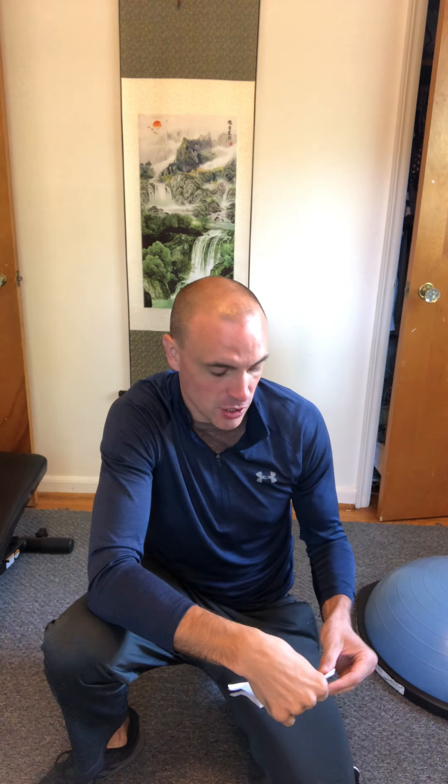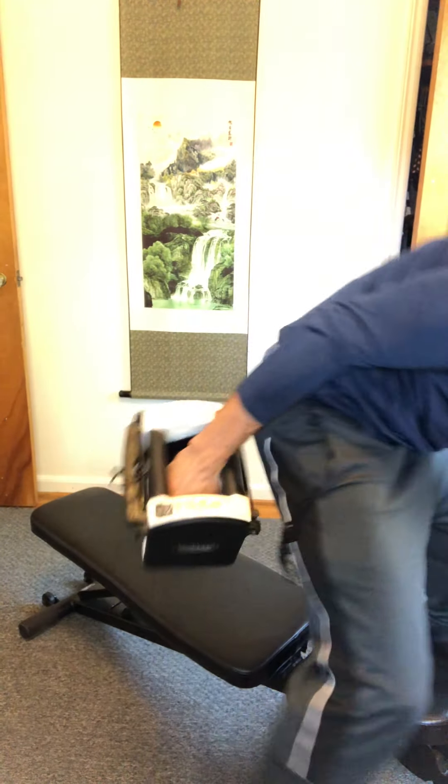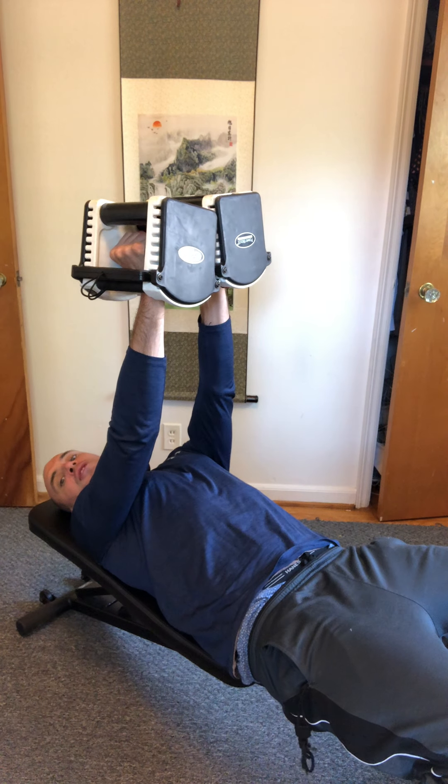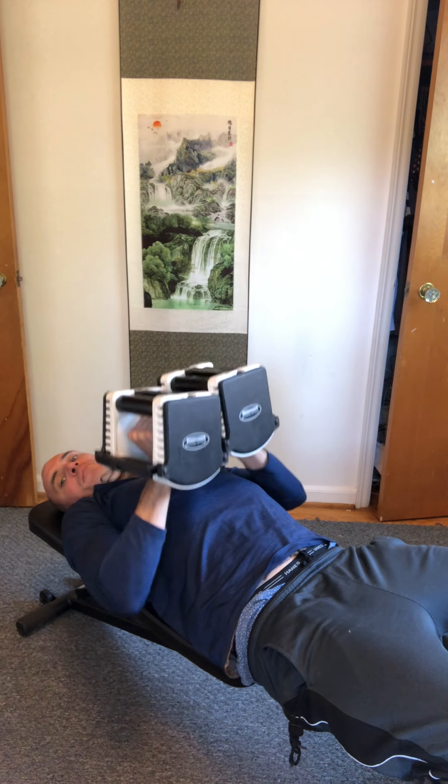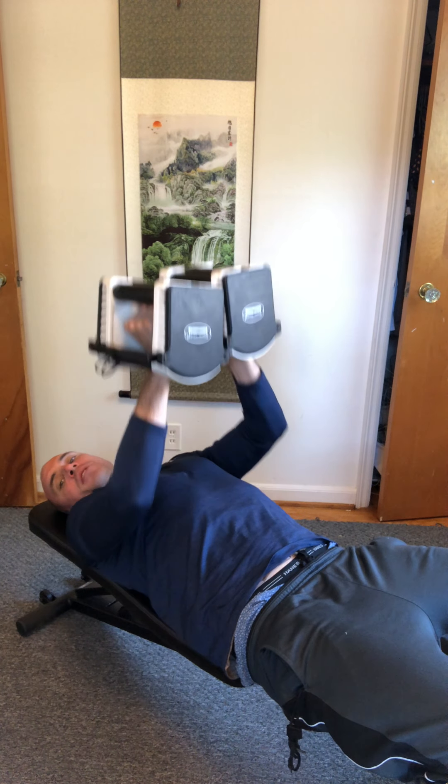Next up, chest press. You can roll with 35 pounds like you did for the goblet squat, or for a little more challenge try 40. Keep the weights together for the chest press to give your shoulder a little more stability — coming straight down and straight up. Keep your mind in your chest, push from there using your pecs, breathe out when you push up, and make sure those weights stay stable and together. Aim for 15 to 20 reps. Since you don't have a spotter, 40 pounds is probably a good cruising weight for that one.